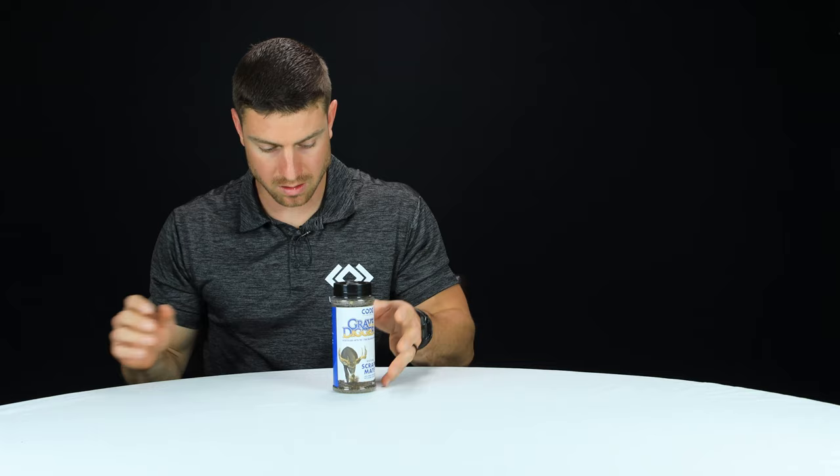Hey, I'm Garrett with Last Breath, and today I'm going to talk to you about Grave Digger by Code Blue. This is a brand new package. I've already got it pre-opened, so I'm going to pop it out of the store packaging and disregard that so you can see the actual product.